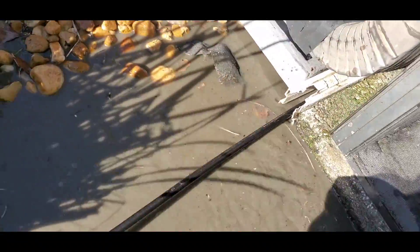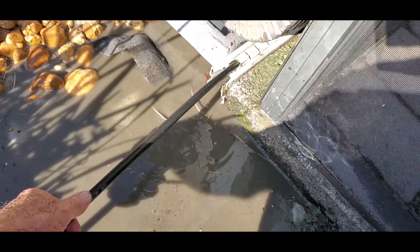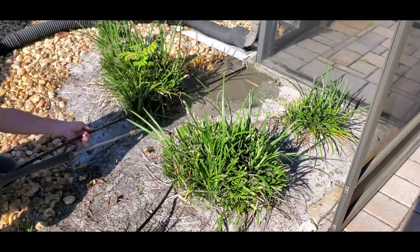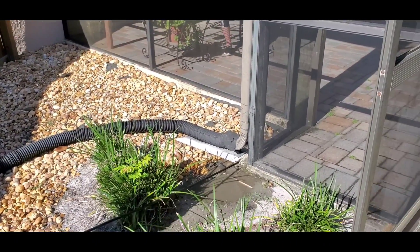Go in again, all the way — let it go. You can see how fast this goes. Just pulled itself all the way through the line. We actually hit the 90 at the other end down there. Pull it back again — and that line will be clean.